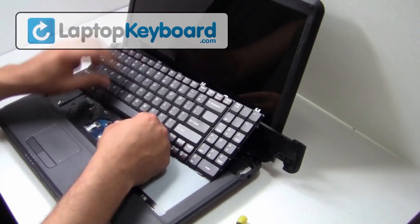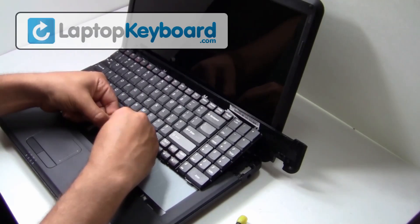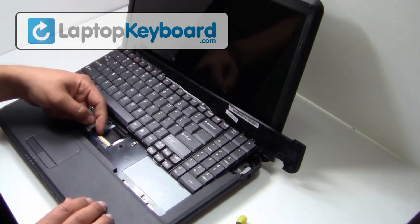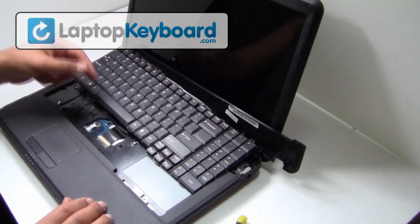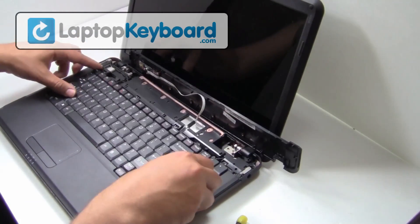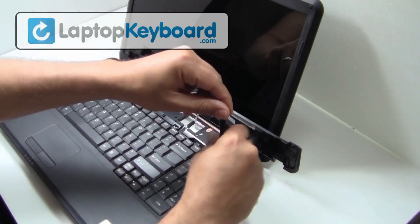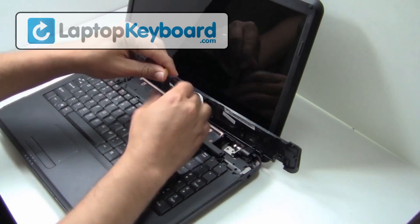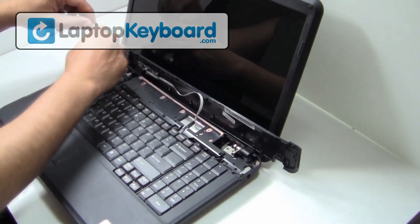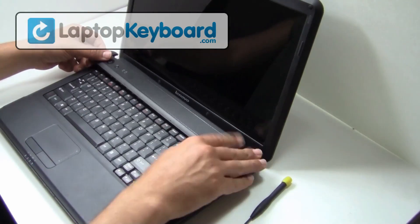We will now install your new replacement keyboard. Align your keyboard by looking at the grooves on the bottom of your keyboard. Snap the plastic cover back in place.